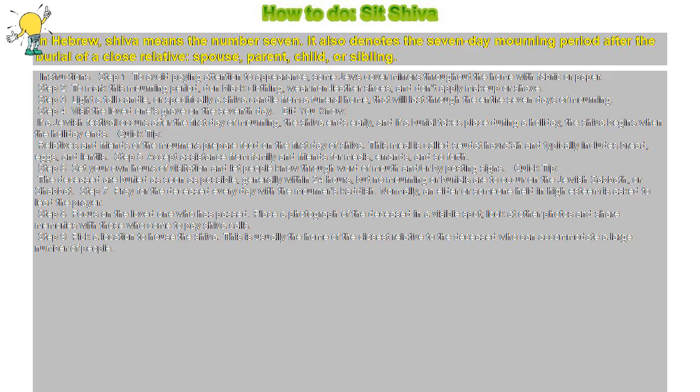Quick Tip: The deceased are buried as soon as possible, generally within 24 hours, but no mourning or burials are to occur on the Jewish Sabbath, or Shabbat.